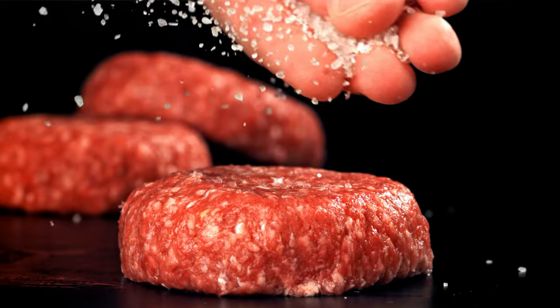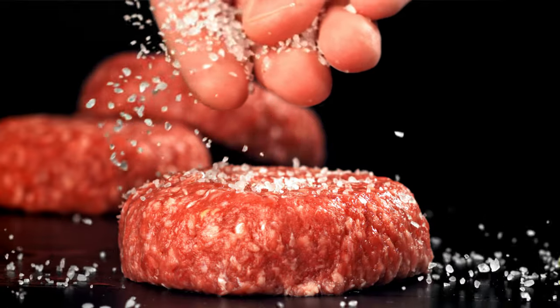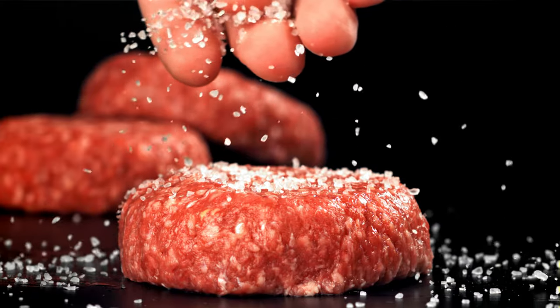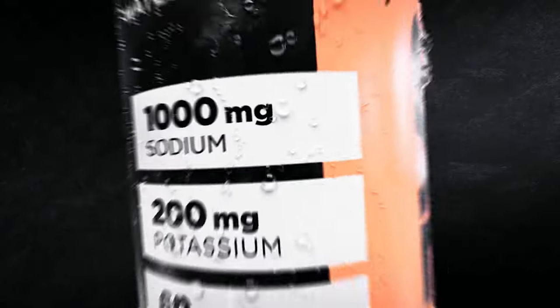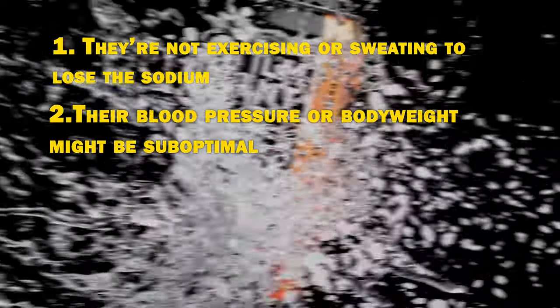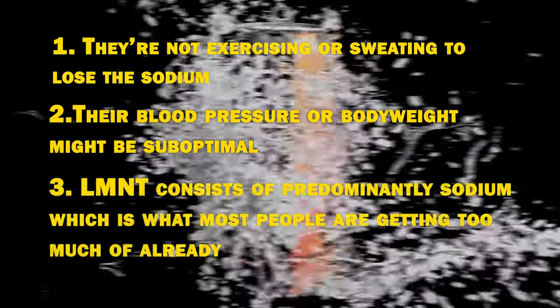How much sodium you should consume per day depends on your baseline blood pressure, heart disease risk, and how much you exercise or sweat via the sauna. If your blood pressure is normal or on the lower end and you exercise daily, you might indeed need 4000–5000 mg of sodium. But even for active people, eating 2000 mg of sodium isn't harmful and would likely lower blood pressure somewhat. In my opinion, LMNT should be thought of as a workout supplement rather than a daily electrolyte drink.